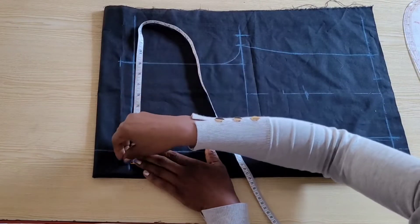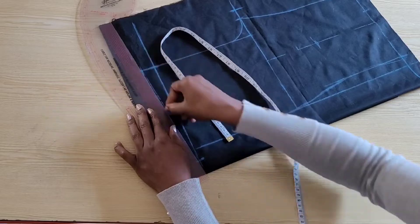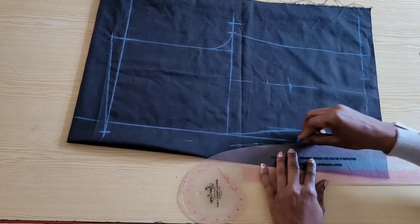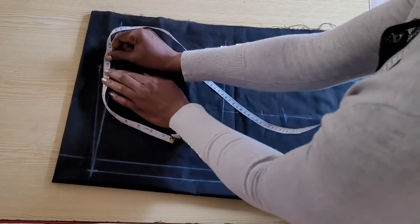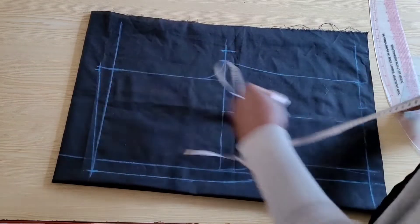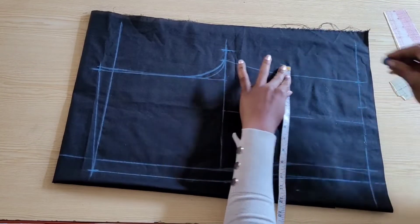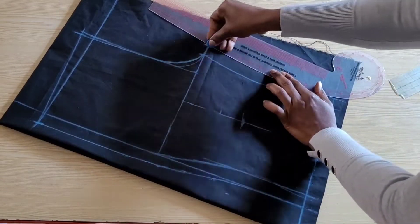On the waistline I came out by one inch on the side and drew in the back waistline, then I took this one inch all the way down to the hem of the trouser following the side seam of the front and connected the point. On the waistline of the back I came in by 0.25 inch and drew in the back center line and the back crotch line, then took that one inch all the way down to the hem and drew in the back seam.